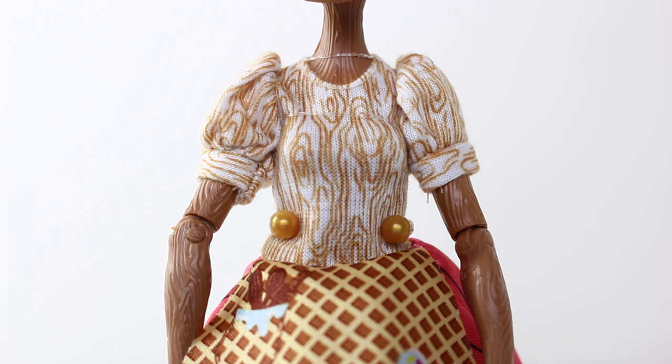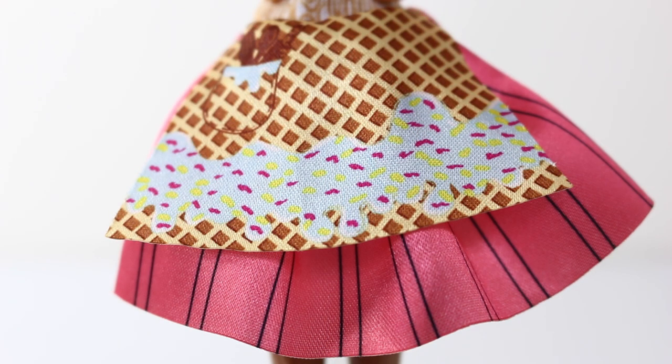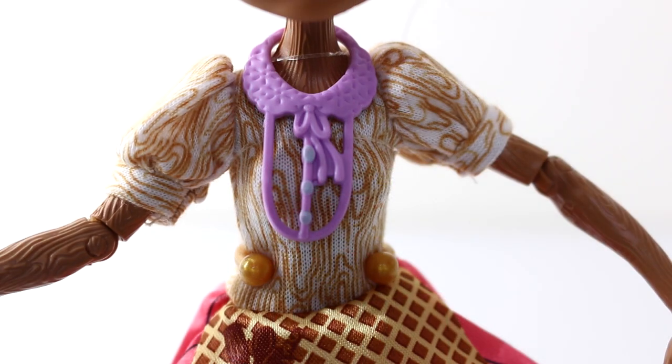Her outfit is really cute — the top half of her dress is done in white and has a brown wood grain design on it, and it also has puffy sleeves. The bottom half of her dress is done in coral pink with black pinstripes. Over the top she has a really cute apron which has a waffle cone design on it, as well as blue icing and sprinkles. On the right hand side of her apron she has a printed pocket with blue icing and all her cooking utensils in it. At the top of her dress she has a purple collar which attaches around her neck, with a little bow and blue buttons going down the side.